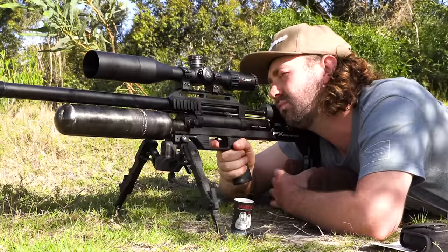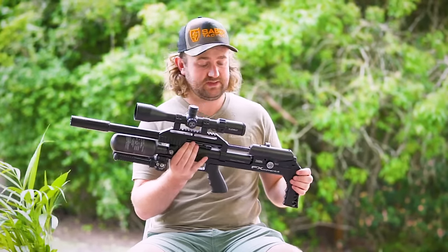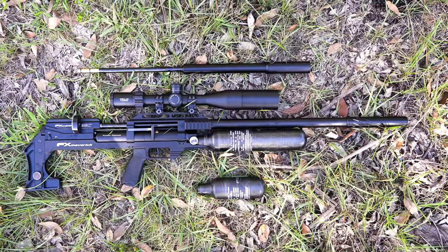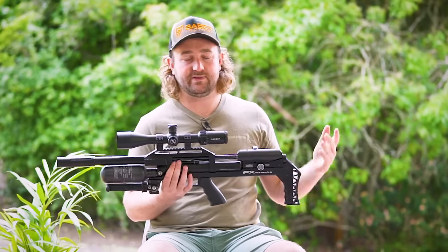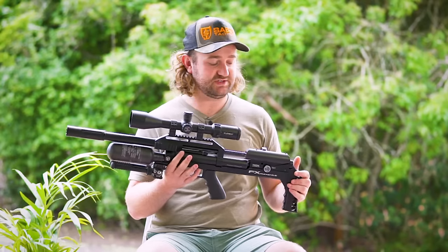Talking about changing barrel options, the Maverick is about as versatile as it gets — very similar to the Impact setup. The main difference is actually just the shroud, but everything else is the same: the exact same brass piece, same diameter, same barrel length, so you can buy the same barrels you'd buy for an Impact. You remove the cheek piece on the back, loosen two set screws, and the whole barrel slides out very easily. Because this is the Smooth Twist X barrel system, there's a liner inside your barrel housing which you can switch out for a specific twist rate — for example, a superior heavy liner with a slightly faster twist rate to shoot 40-grain slugs. It's a very modular, versatile system, and FX were the pioneers of this on a commercial scale.